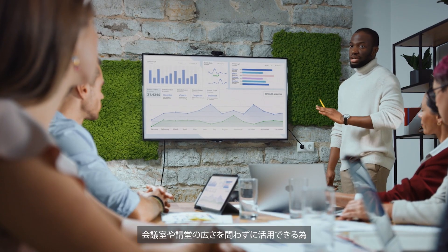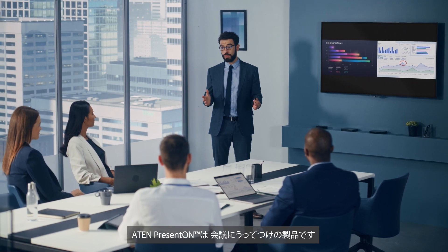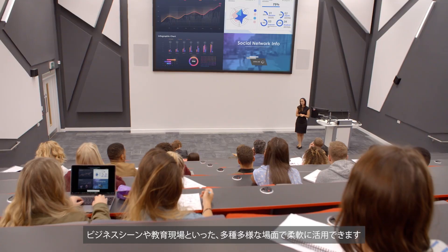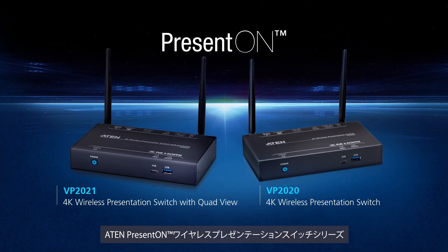ATEN PRESENT-ON is perfectly suited for both huddle spaces and large meeting spaces, and is flexible enough for corporate or education use. Better collaboration starts now with the ATEN PRESENT-ON Wireless Presentation Switch Series.